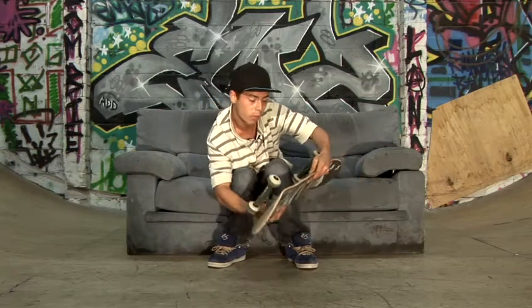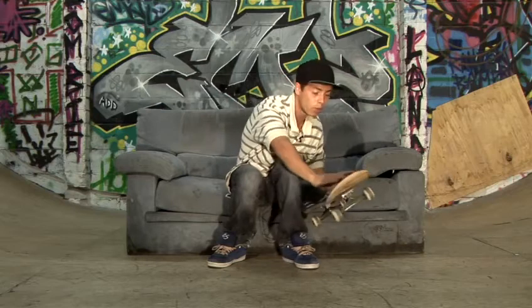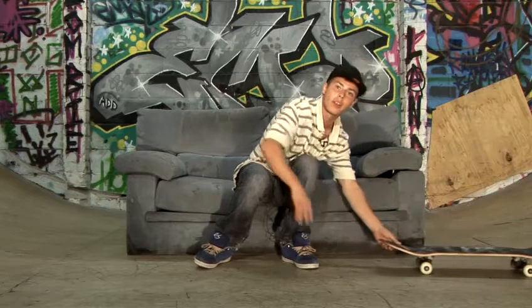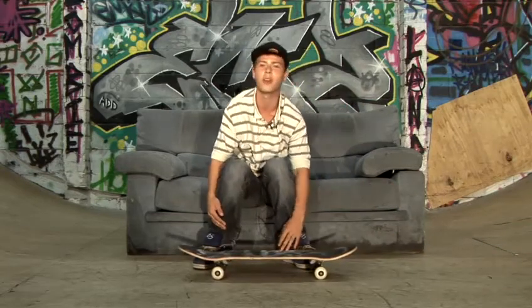When doing this, it will bring the board round and follow you, and when it comes round to about here you want to catch it, bring it down and ride away. It might take you a couple of attempts but after a while I'm pretty sure you'll end up catching on to it.